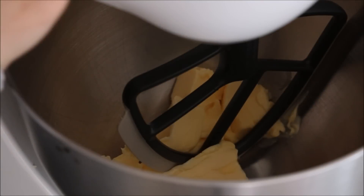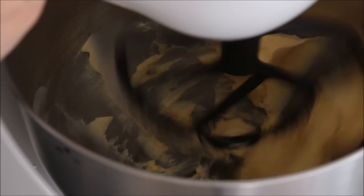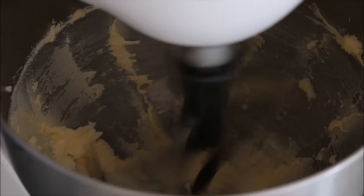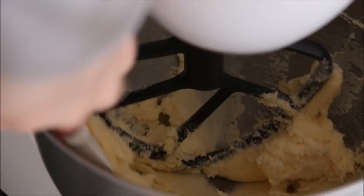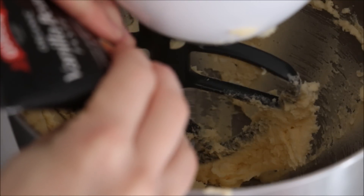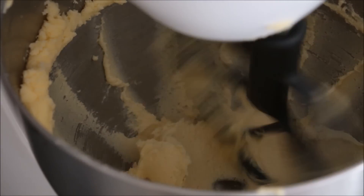I've got my butter in my standing mixer and I'm going to put that on medium to low speed. Gradually adding your caster sugar — scrape down the sides and keep going. Add in your vanilla and your room temperature eggs one at a time.